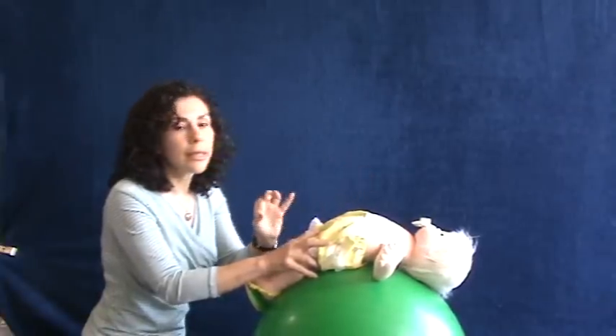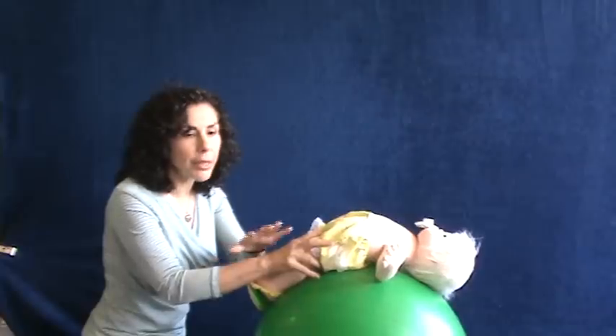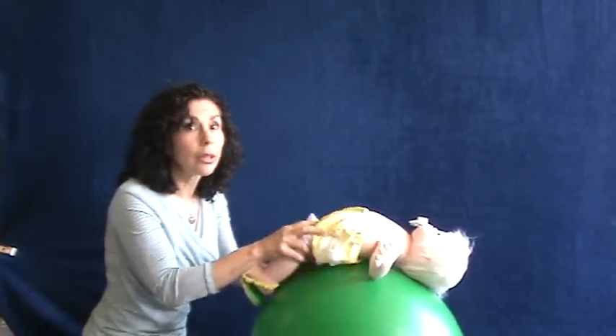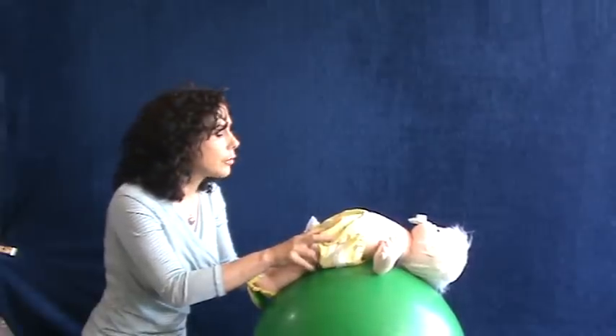rather than doing it like this — to help with handwriting, you need to get weight-bearing into the forearm as an infant, and then into the hand as they get older. It's also the reason why it's important for a baby to learn to crawl on all fours.